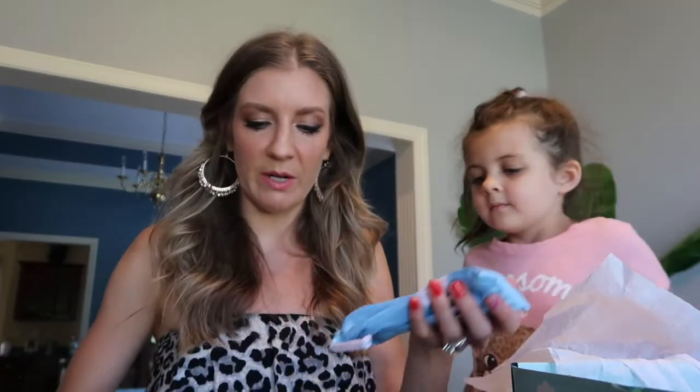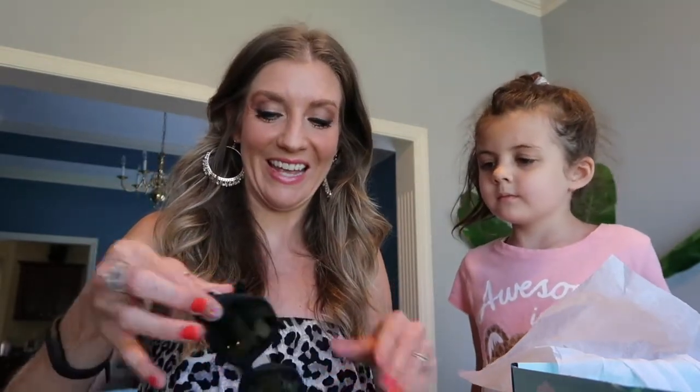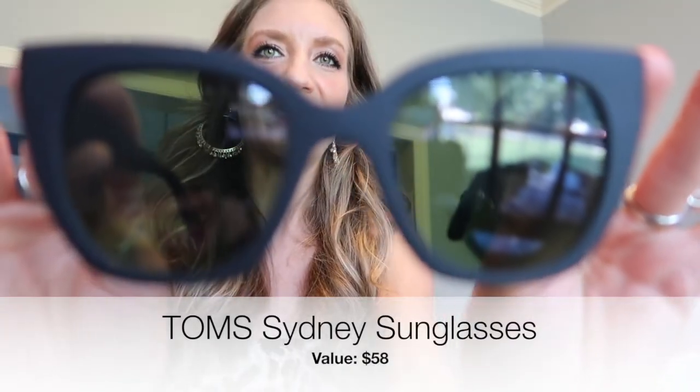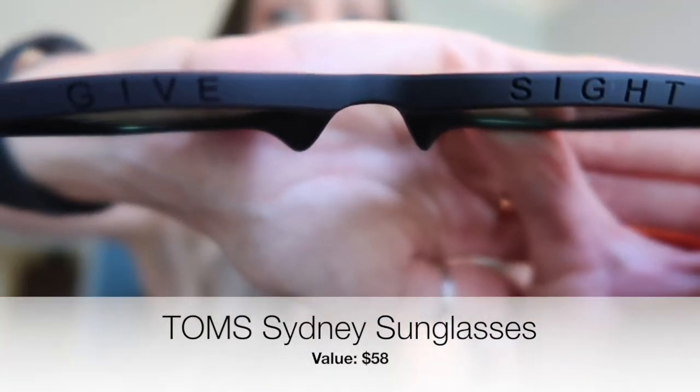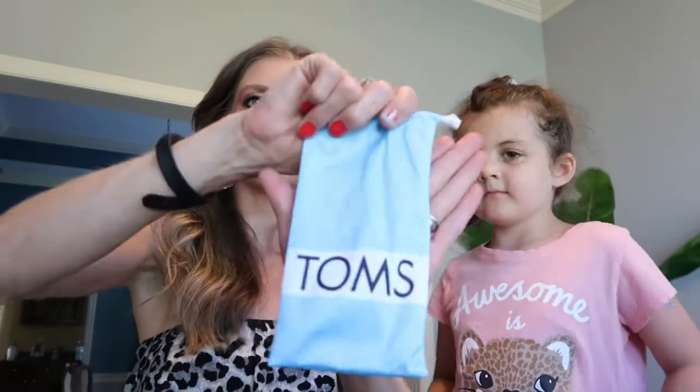I knew I was getting these but didn't realize they were Tom's brand. They're super fun sunglasses — the texture is really different from what I expected. They have a matte finish rather than the shiny, glossy look most sunglasses have. Mia tried them on and she looks so cool! They're cute and come with a case as well. These are Tom's, and I'm really happy with them.